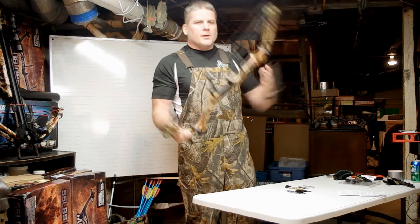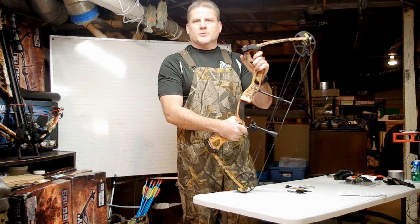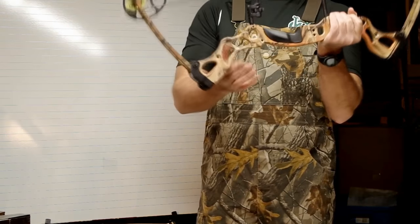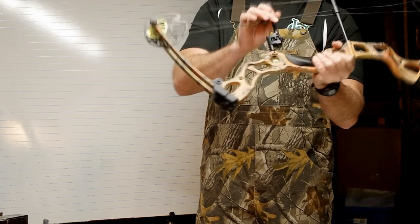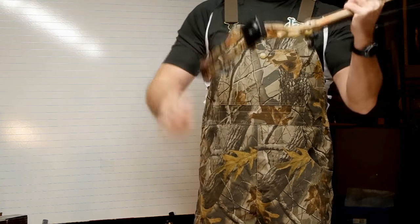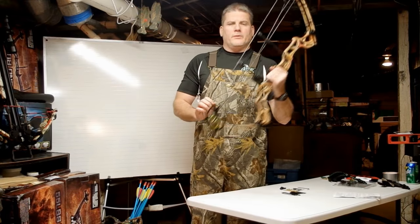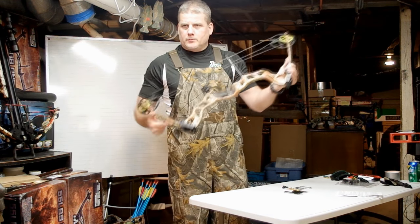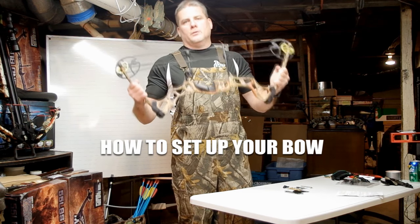You'll find the same features here — this technology has come so far. Split limbs, aluminum riser, string silencers and dampeners, and 75 to 80 percent let-off. It's a very, very sturdy bow. What we really want to do in this short video is show you how to set it up and what you're going to get when you order it.